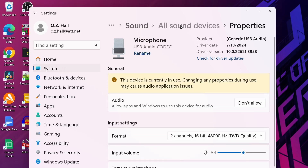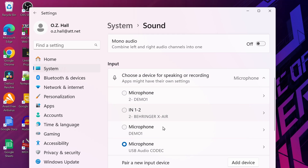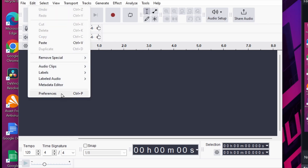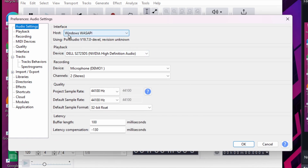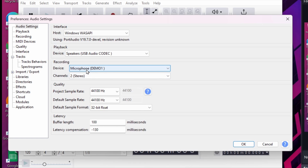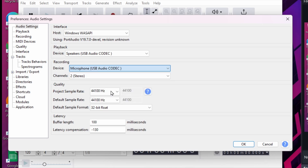We're going to go back out to Sound. There's our USB audio codec speakers in the output, and we now see the USB audio codec microphone. Let's close this out. Next, we'll go to Audacity. In Audacity, we're going to go to Edit, then Preferences. We're going to choose WASAPI. For our playback device, we're going to choose Speakers USB audio codec. For our recording device, we're going to choose Microphone USB audio codec, and it will be stereo. We're going to click OK, and that completes our interface setup.